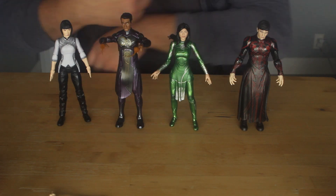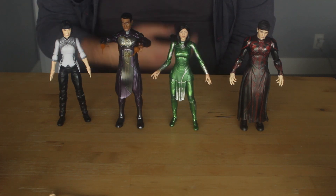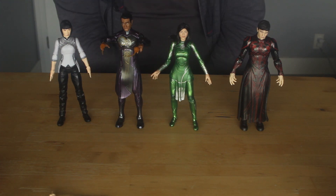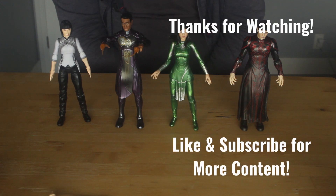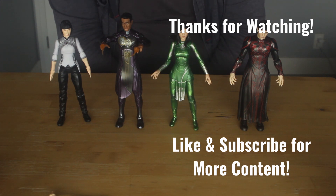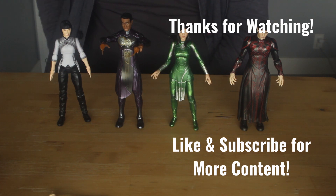And yeah, that's about it with this toy haul. If you guys liked this video, feel free to like it as well as subscribe to my channel. Feel free to tell me what was your favorite figure that I reviewed today. Personally, for me, the Xia Ling character from Shang-Chi was my favorite of the four, and Sersi was definitely in second. I will see you guys for the next one. Bye!